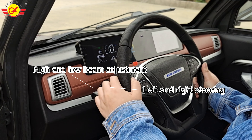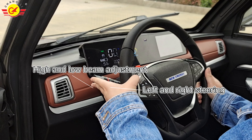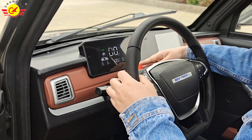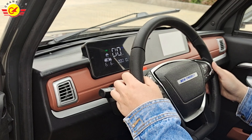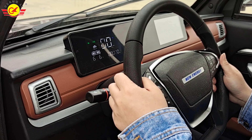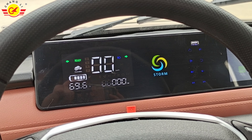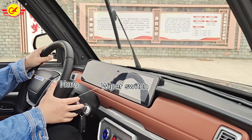Next, I will show you how to open the left and right flashers and windshield wipers. The left pedal controls the lights. The red button on the steering wheel is a warning light. When you turn it on, the left and right turn signals will flash to remind other vehicles to avoid our car. The red pedal controls the wipers.